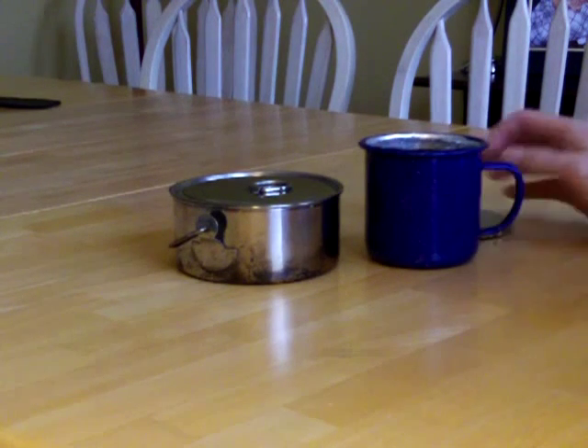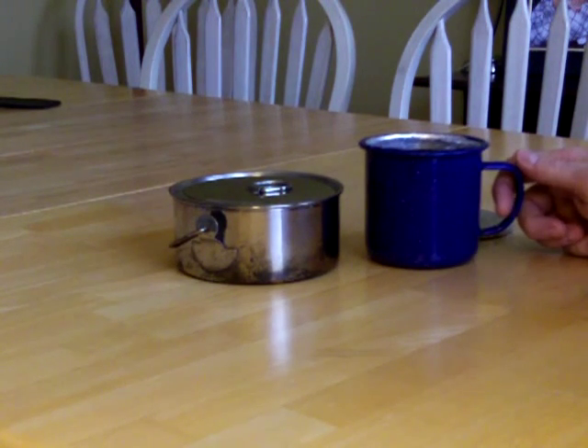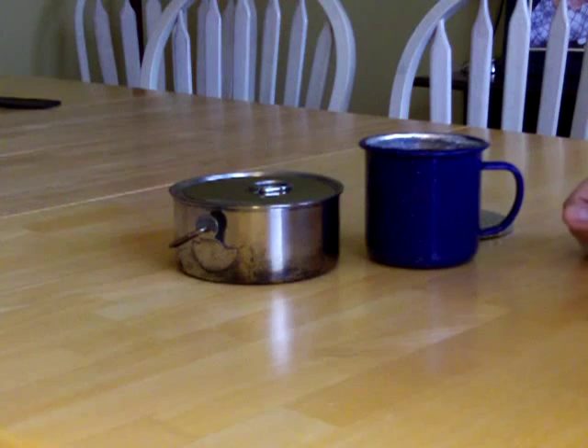You can buy one of those fancy titanium kits — coated kits that are $50, $60, $70 and so on — and they're fine and they're nice, but you don't have to. $2.88 and you've got yourself a nice mug.